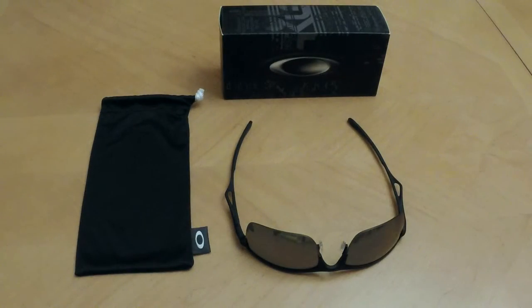Hello, this is Winders Ranger back again, and today we're talking about the Oakley Wiretap sunglasses. This pair features the matte black finish along with black iridium polarized lenses, and it retails for around two hundred and fifty dollars on the Oakley website.